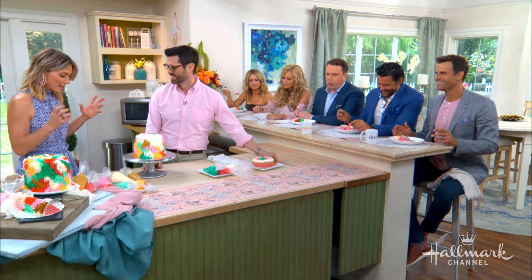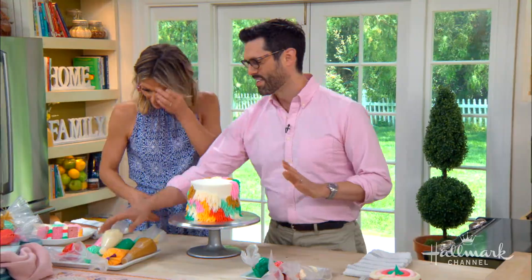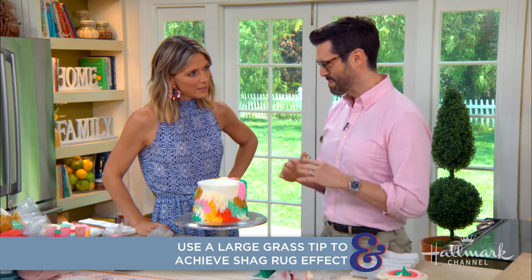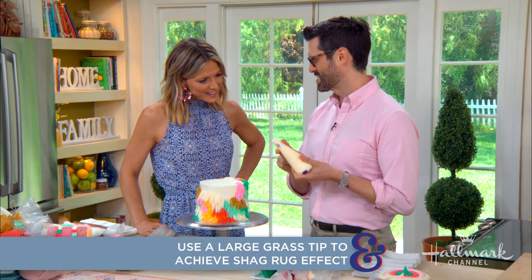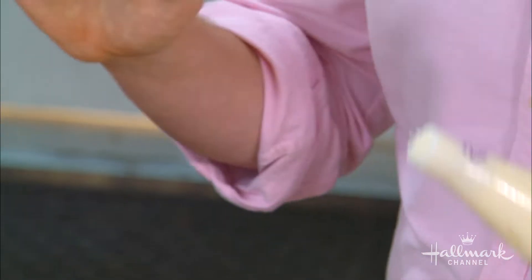Now here's the fun part — the decorating that makes it look like a crazy wild shag rug. There are grass piping tips, but the tiny ones mean you'd be there forever. So instead I use giant plastic grass tips — they're really cheap and you can find them on Amazon or online.